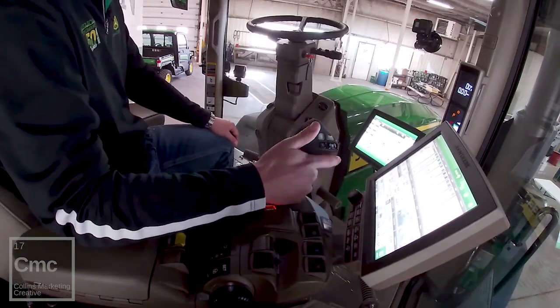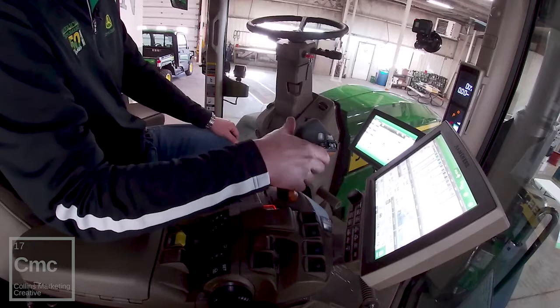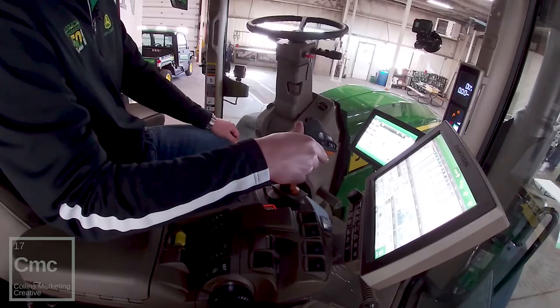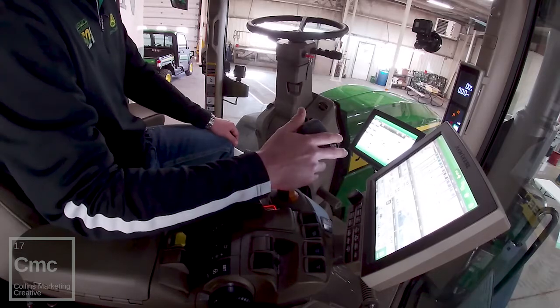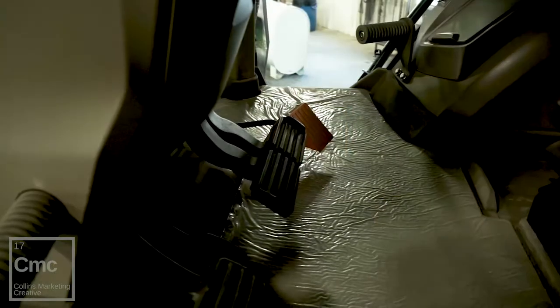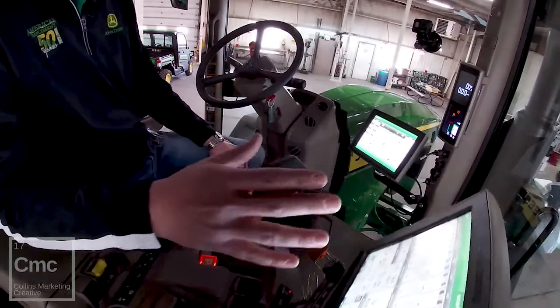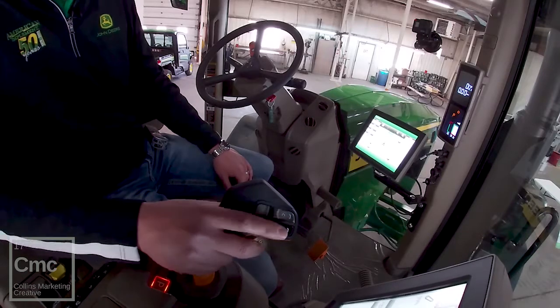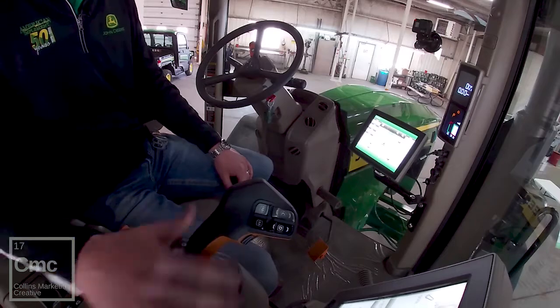The biggest new feature on the large frame 8R is now the Command Pro hydro handle. This is an option for the IVT and really gives the operator the ability to customize how they would like to operate this tractor. You have the option of a left-hand reverser to go forward or back, or you can bypass that and use it on its own. A foot throttle is also available as a feature, giving you three options for operating the tractor. The nice thing is you can customize your buttons for shortcuts when running a planner or any hydraulic application, so everything is in one simple motion.